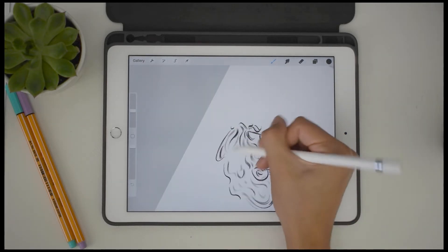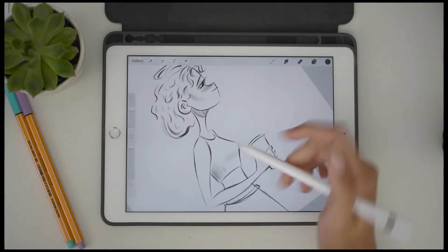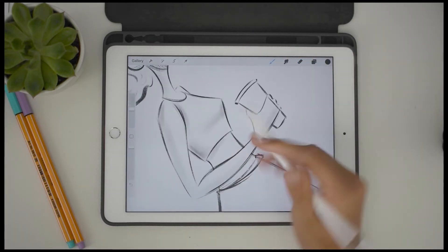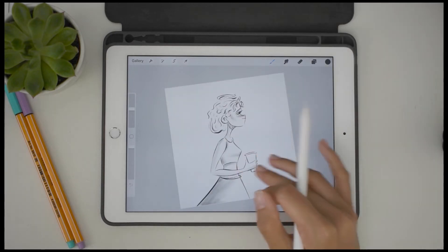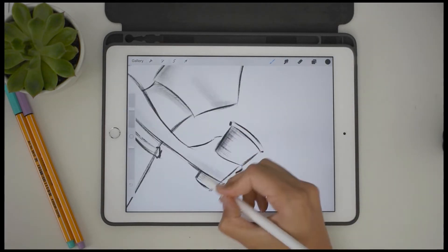Also if you're curious, the brush that I'm using is called Tara's Oval Sketch Brush, and it is one of my favorite brushes. I will link it down below as to where you can purchase it. But it is amazing — I use it for sketching, for inking, for coloring. Pretty much every single step of my painting process I can use this brush for, which is really, really awesome.